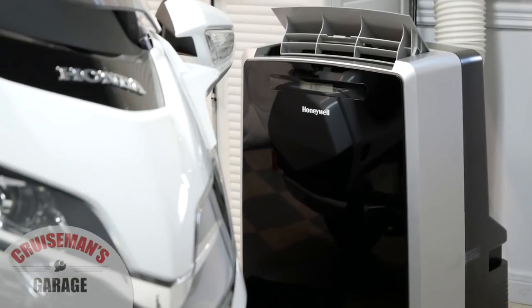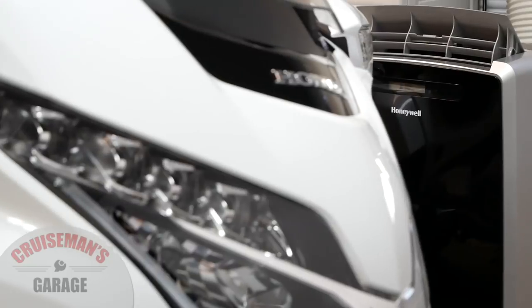What we really need is something that refrigerates the air and does some dehumidifying at the same time — that's what this unit does. I've been testing it out the last few days in Cruise Man's garage. Just to give you a little background: these units are not really designed for use in a garage. They're more for indoor use in an insulated room, and they're designed to work as a refrigerated unit, kind of instead of a window unit, because you can move them around a little bit. I'm really stretching the capabilities of a unit like this by putting it in a garage.